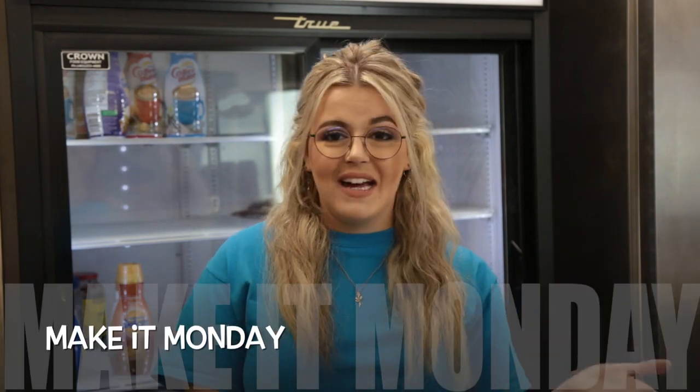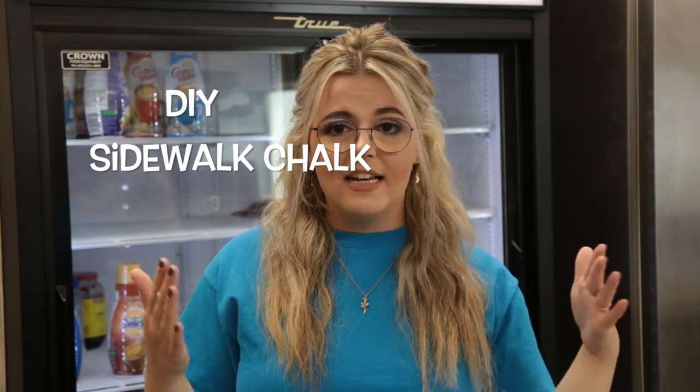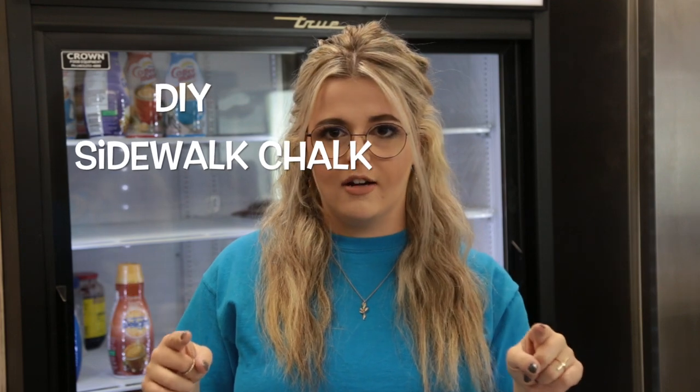Welcome back everyone for another episode of Make It Monday. We're so glad you're able to join us this week. We've been releasing new videos every single Monday, and this week we are going to be making DIY Sidewalk Chalk. So grab your supplies and let's get started.